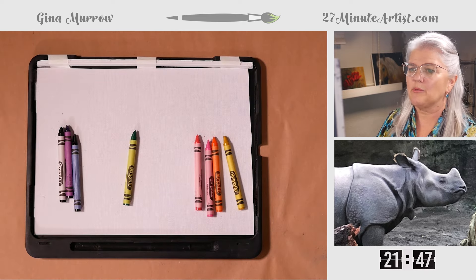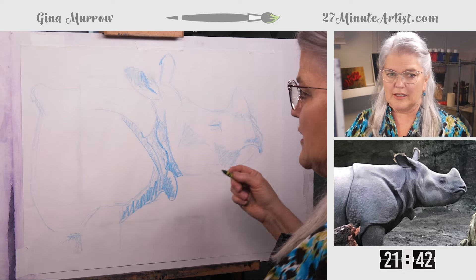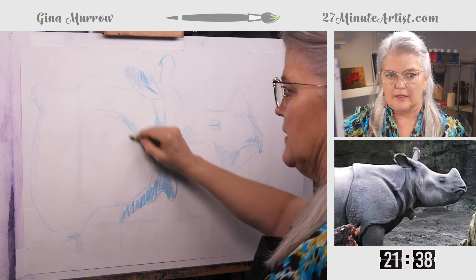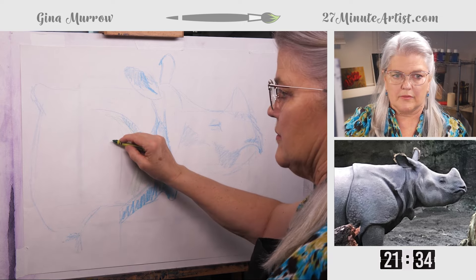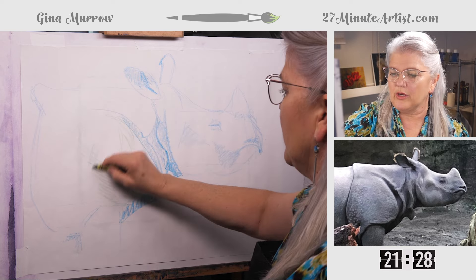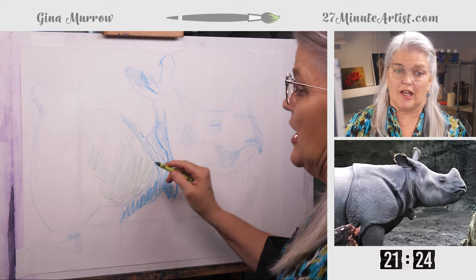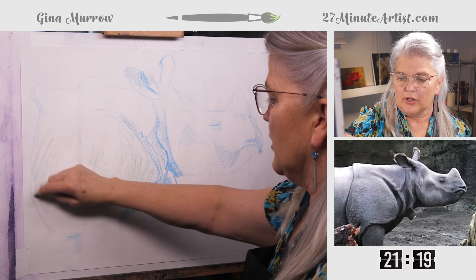I have the proportions kind of where I want them, so I'm going to put my medium one down and pick up green — it's still a medium color. We're just going to use it to fill in some of the spots that we would normally use for gray. But we're going to make ours a little bit more colorful just to make it more interesting. If you get the values right, you can use any color. You could make this a red, pink, and orange rhino and it would still work.